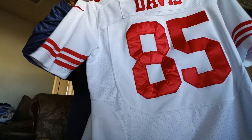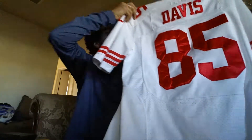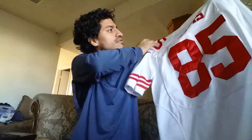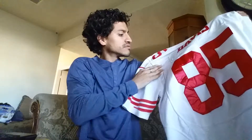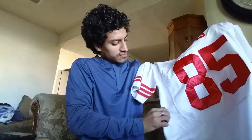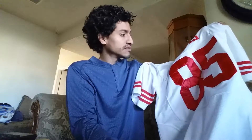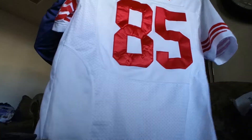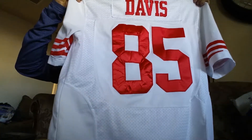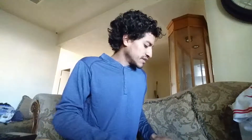The back of the jersey — this one has some stains, which the seller mentioned, but overall it's very nice. The back has a breathable hole so if you sweat in it, it ventilates well. But yeah, that's the Vernon Davis white jersey, the away color.